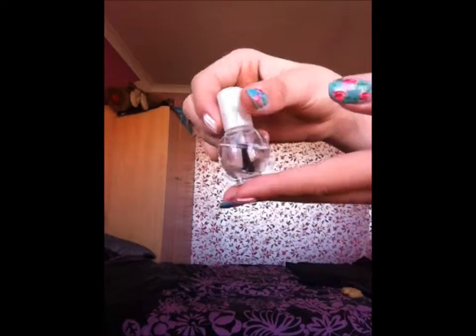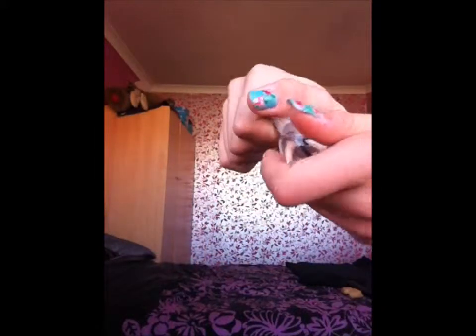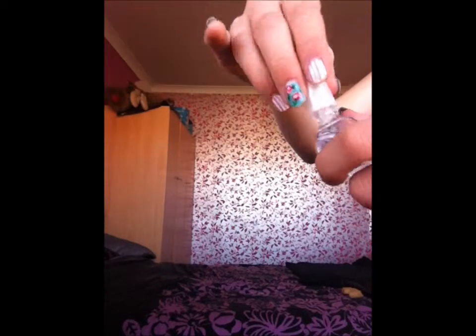I apologise for any background noise — the window's open because it's a warm day so you might hear cars going past. Anyway, this is another top coat from a different brand. It's just a clear top coat; it has one of those balls inside so you can shake it and get it all mixed together. I think this can be used as both a top coat and base coat.